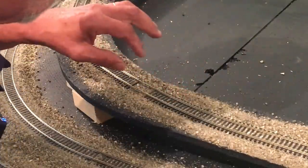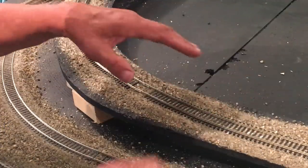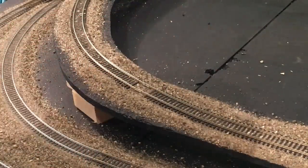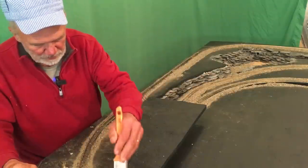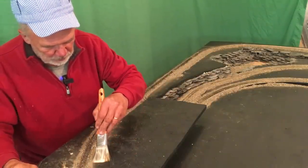I need to get that fixed. I'll get that out, and then glue — get this prettied up and glue that ballast. Make sure it's good. It would appear I got way too much ballast down. So now I'm doing a cleanup. It's coming along pretty good.